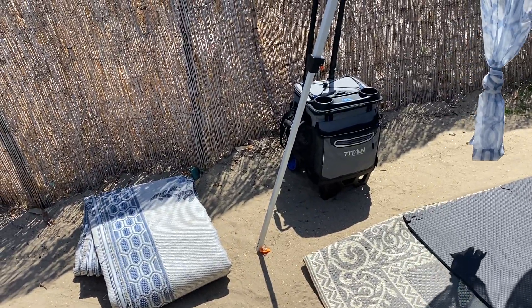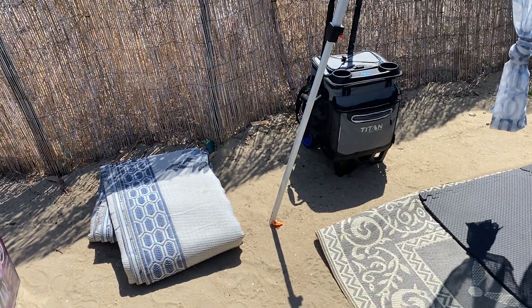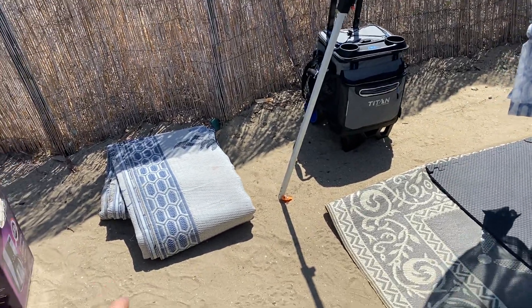4th of July weekend it was left behind. I was like, I have no need for this, but I just can't see something like that being thrown away — it was brand new, used once.